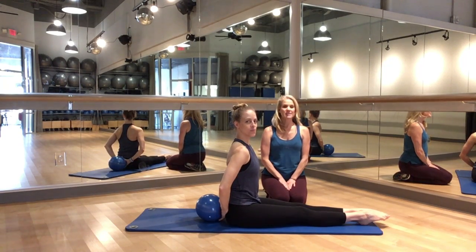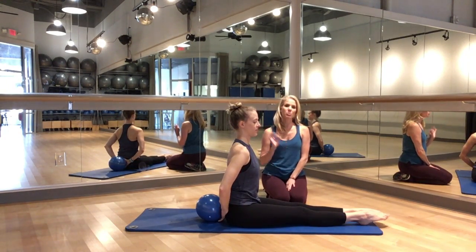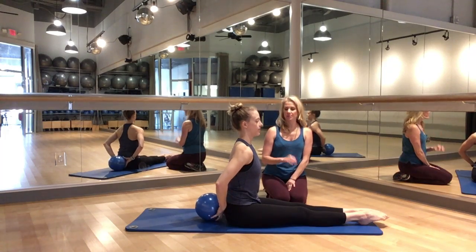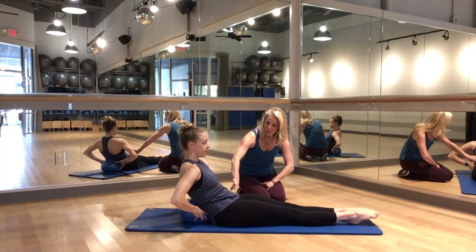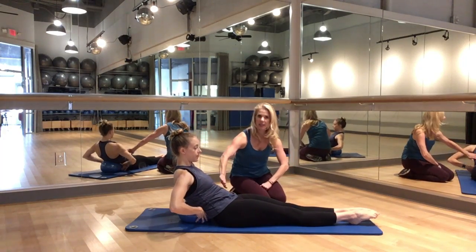Today we're going to talk about flexion of the spine in order to get a deeper, more effective abdominal workout. We're going to ask Emily to place her ball behind her back and then roll back, swooping the abdominal wall out and in.